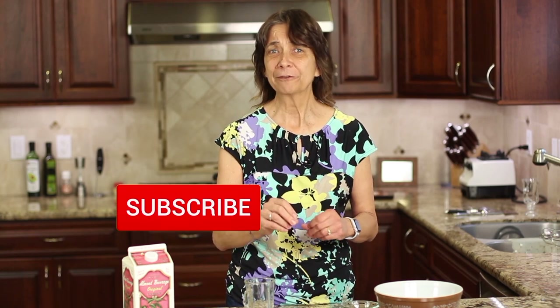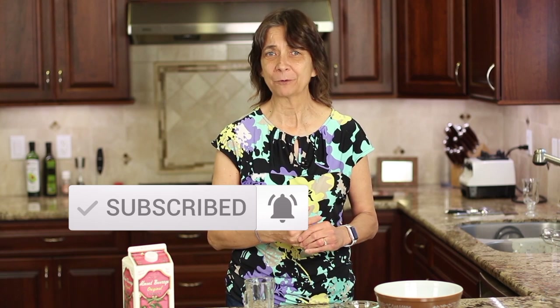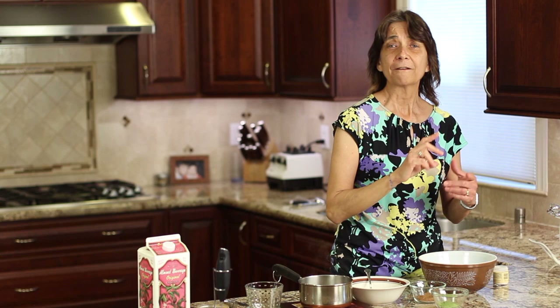Before we dive into our recipe, go ahead and hit that subscribe button and the notification bell. That's really important so you'll be notified when my new videos come out every week — we're always cooking up something delicious and healthy. Our matcha latte recipe is vegan and gluten-free today, so just so you know that.